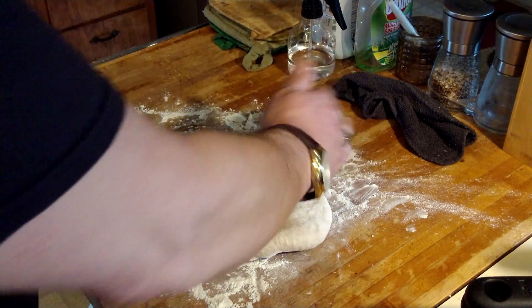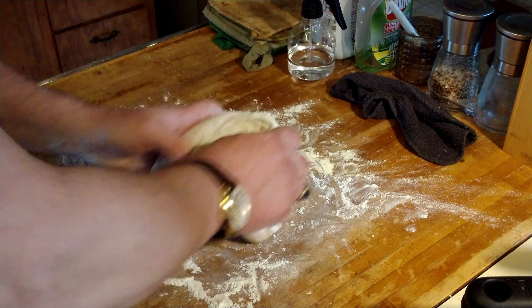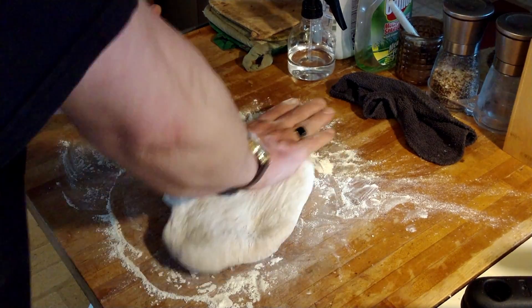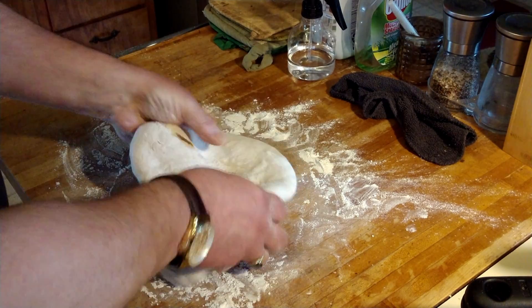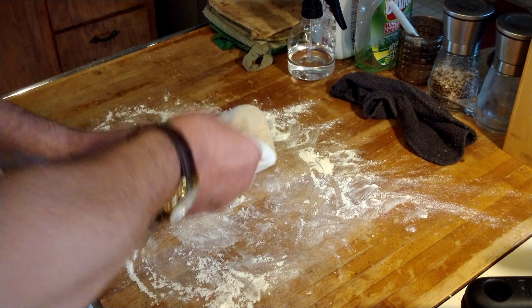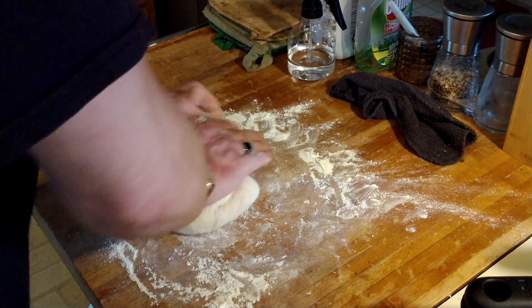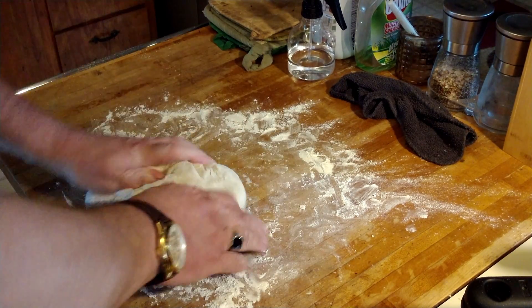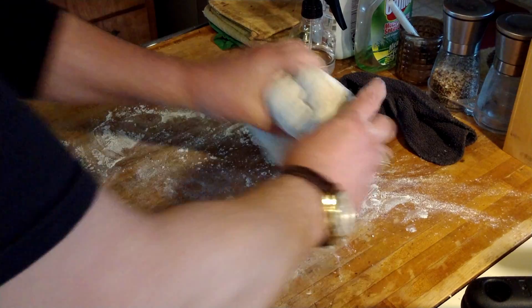Make sure your counter is totally clean, sterilized, and completely dry — wipe it off. Then I take the bread and fold it up like this, push it — you want to work all the air out of there. You get that little popping sensation.